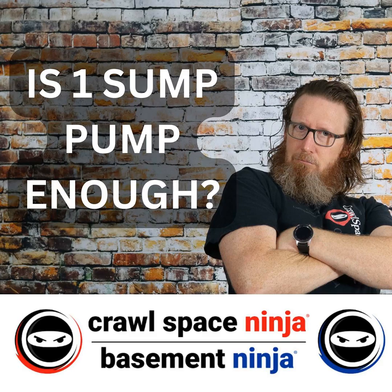Michael Church, Crawl Space Ninja. We are continuing our Crawl Space Misconception Series, and today I want to talk to you about the sump pump.